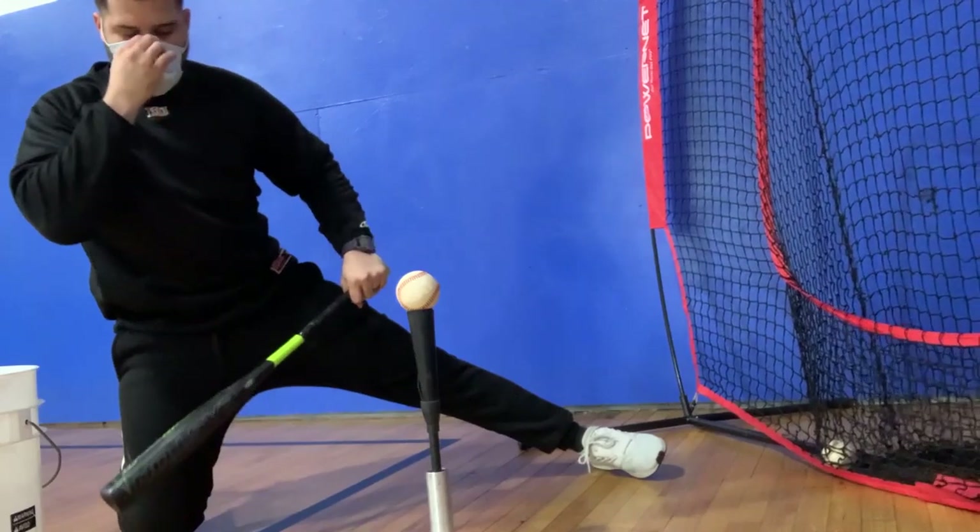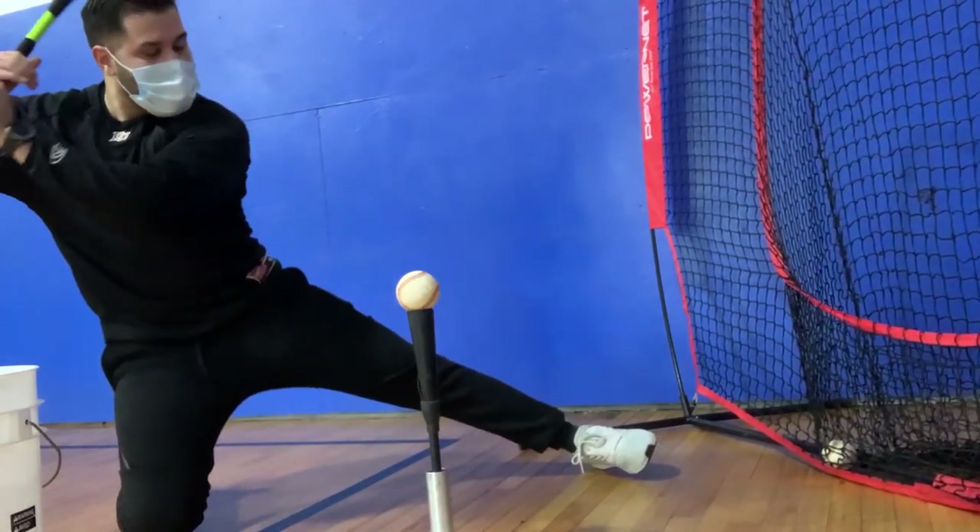Make sure you join us next time as we talk about working top and bottom hand one knee drills.